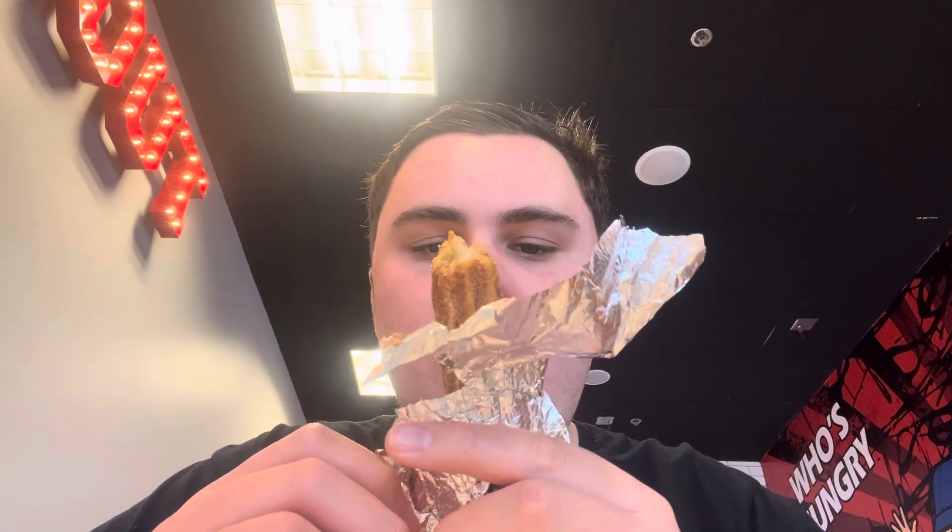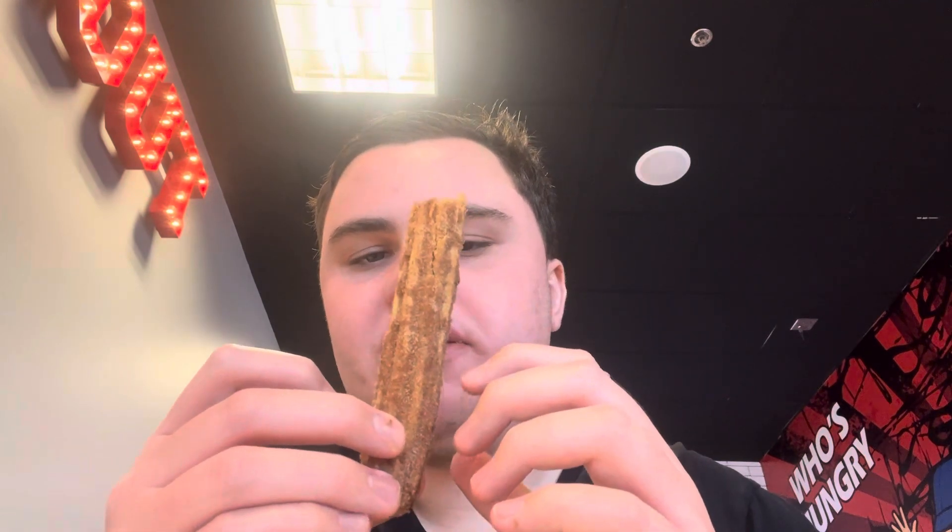There's a lot of cinnamon on this. So this is actually a good churro. And I don't even think Mexican deserves some materials — it's just really good.